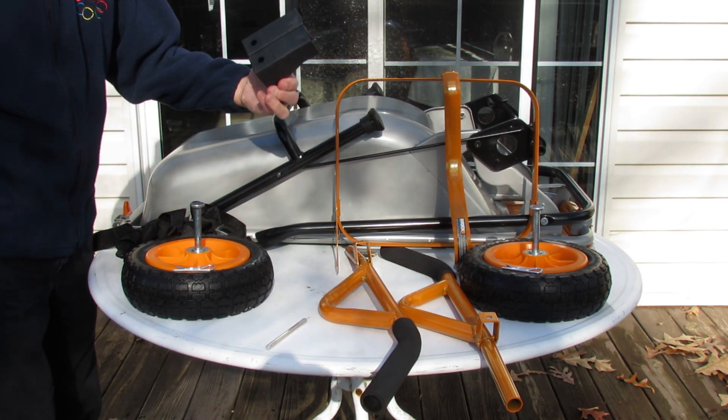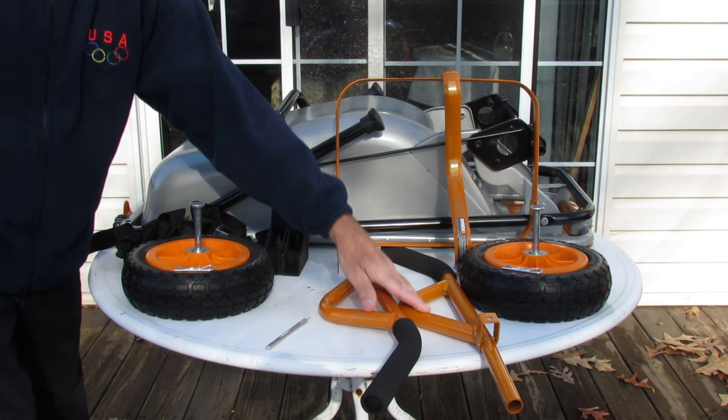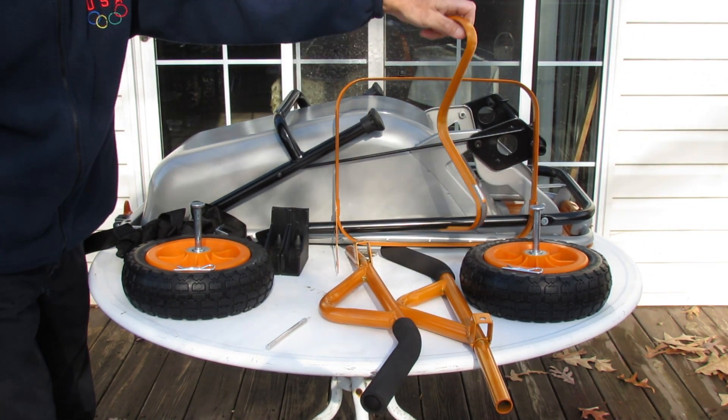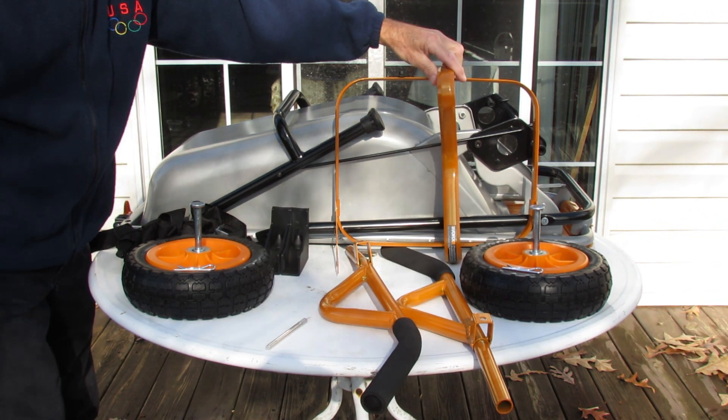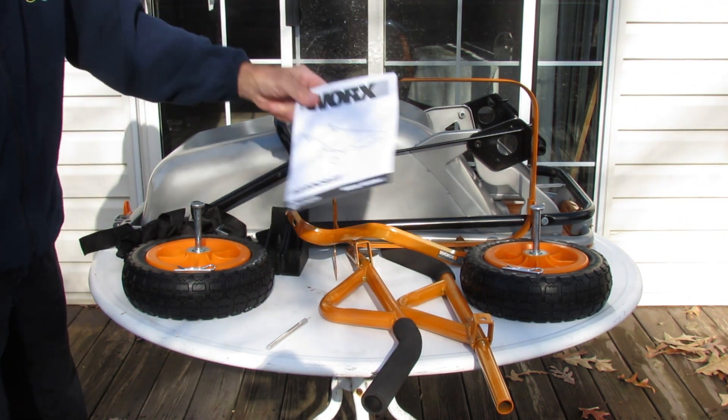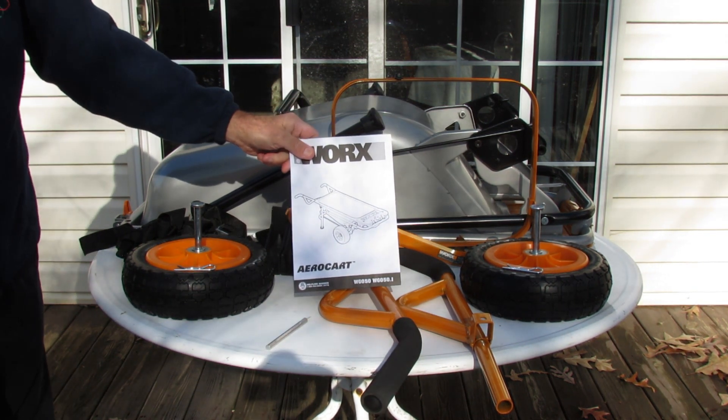A couple of plastic blocks, purpose unknown as of now. Two handles and a couple of brackets. This is everything that you should have in the box. So let's get into the instruction manual and see what it all says.